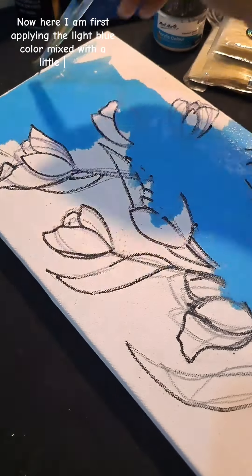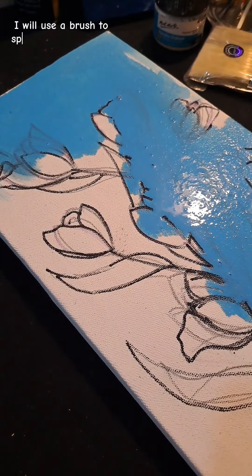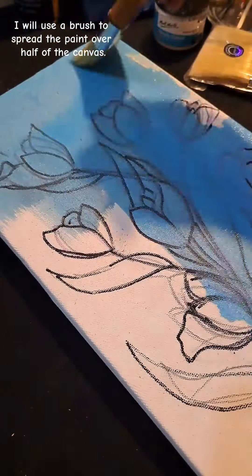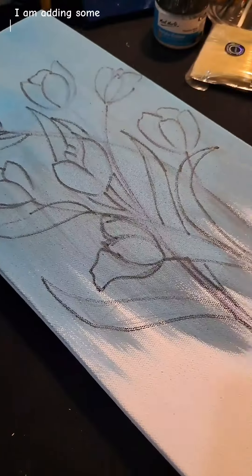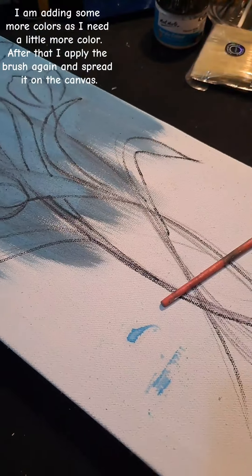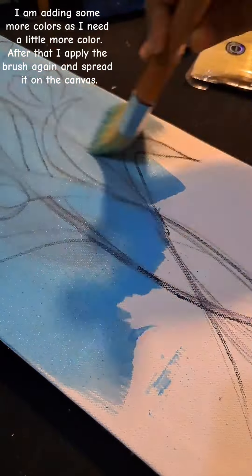Now here I am first applying the light blue color mixed with a little water. I will use a brush to spread the paint over half of the canvas. I am adding some more colors as I need a little more color. After that I apply the brush again and spread it on the canvas.